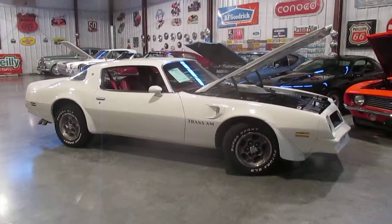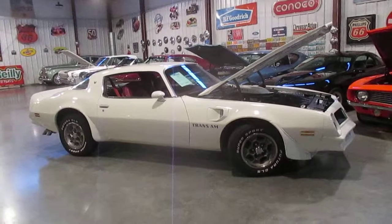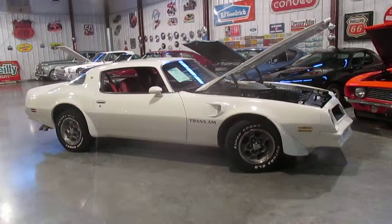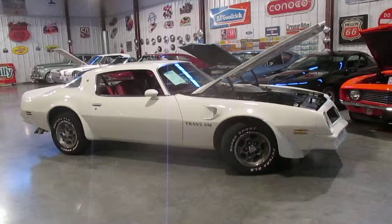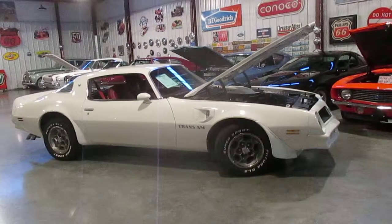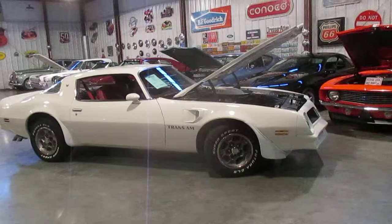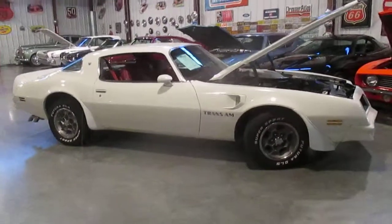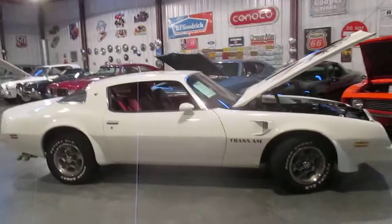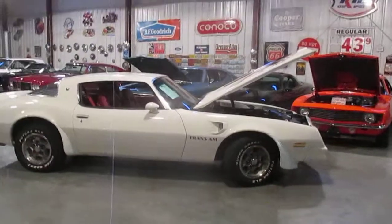It has correct exhaust on it and a beautiful interior. All the gauges work in it. It's got a factory tach that works. The speedometer works. There is an aftermarket gauge cluster under the dash for temperature and battery. The paint on the car, like I said, is really nice.